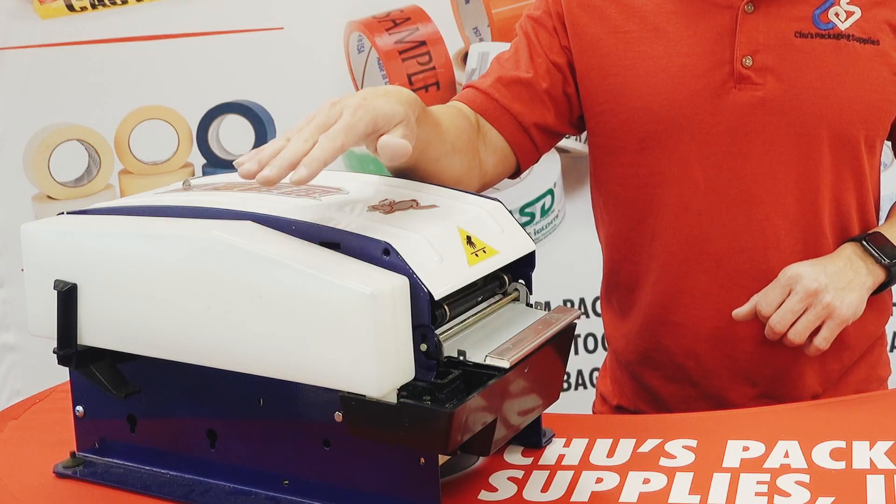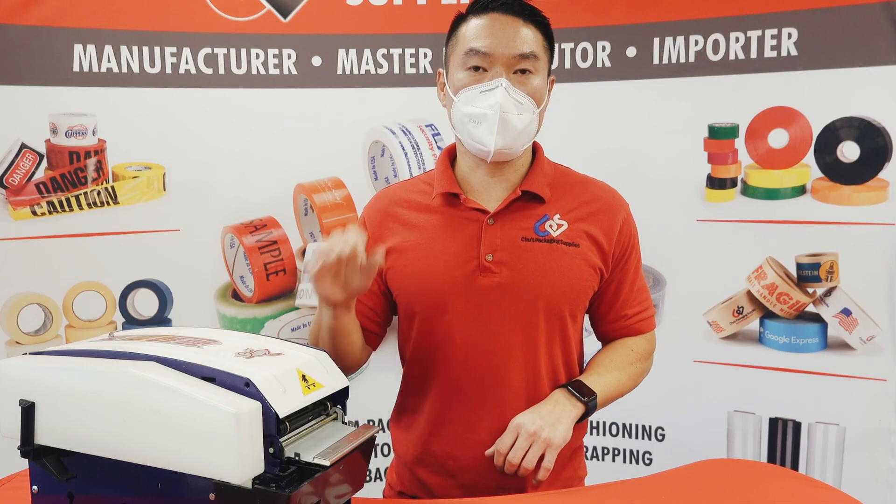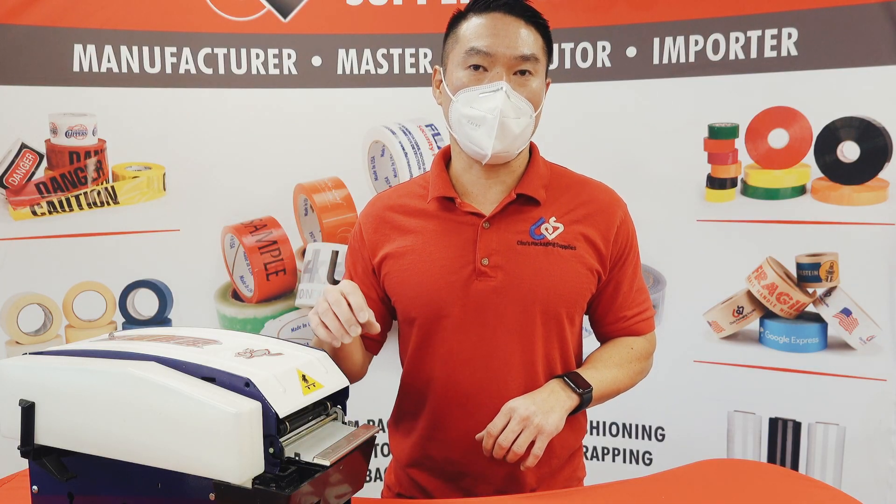Either the water tank is empty or clogged which causes the reservoir to dry up. This results in the tape not getting enough water to actually activate the adhesive.